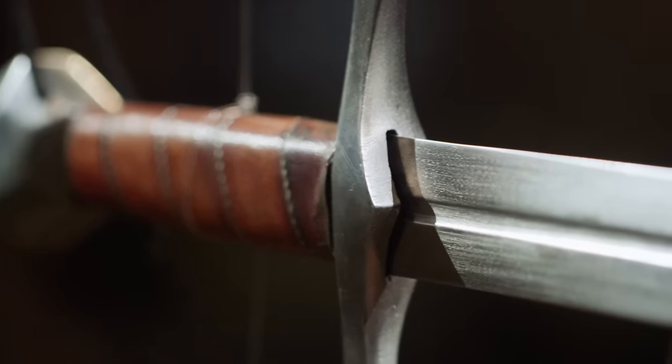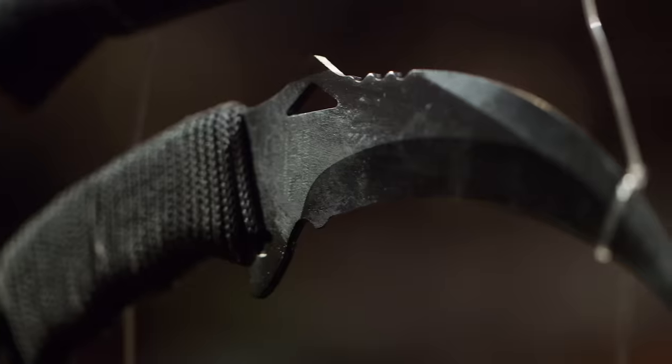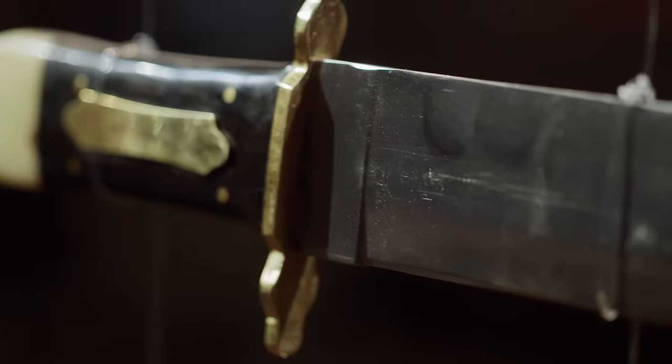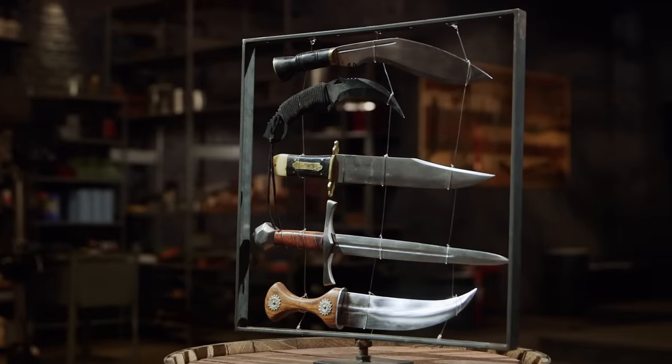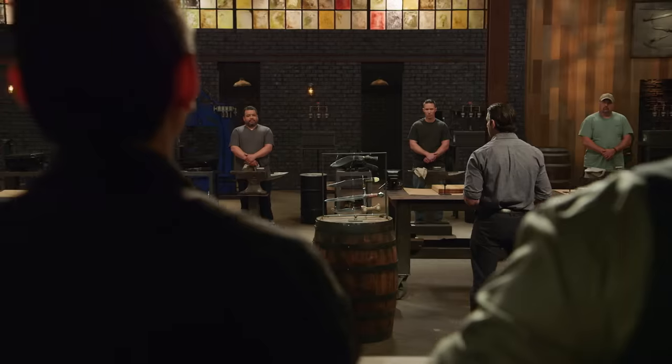Gentlemen, I have here a dagger, a kukri, a karambit, a coffin-handled buoy, and a jambia. You will need to choose a blade style and combine it with a different knife's handle in order to create your own mashup blade. Good luck.